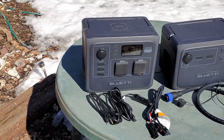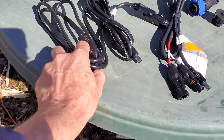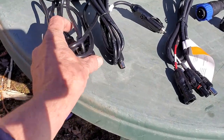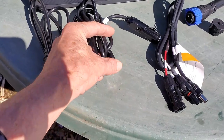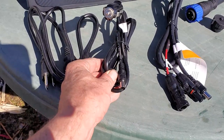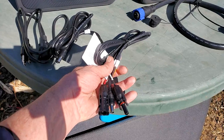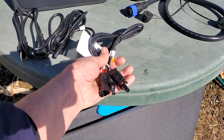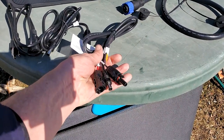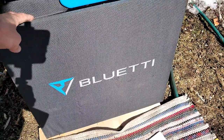The AC60 comes with three components you receive right there in front. You've got your plug-in, because you are going to want to charge this thing. You can charge it using DC power, and in a minute I'll show you that this thing actually provides DC power. They actually sent me a cord that I could use with my solar panel — the one they already sent me — a 200-watt solar panel to charge this unit and the other one. So that's kind of cool.